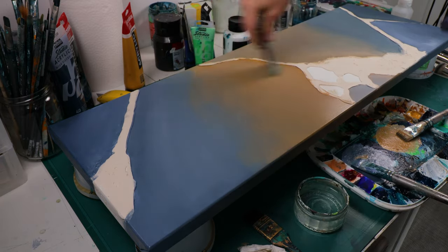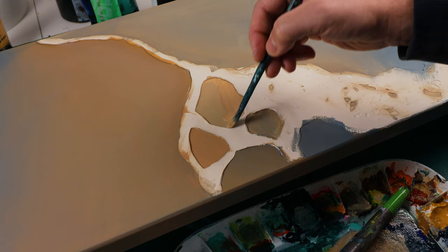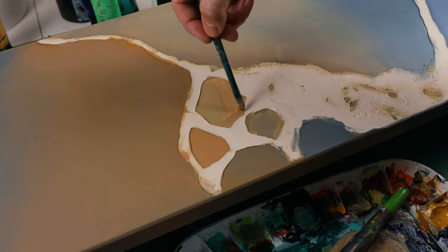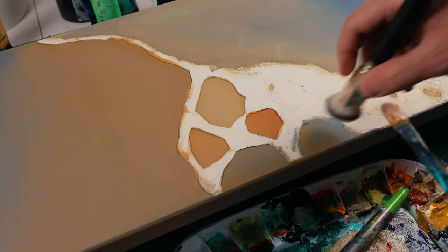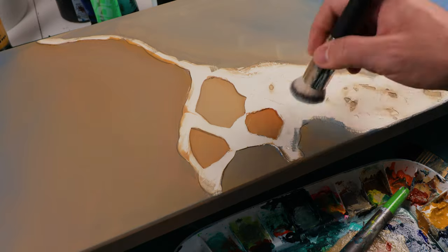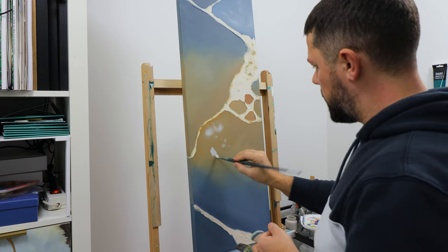I'm adding a second coat because the first coat is a little bit too transparent due to the thin application. This is not a problem because acrylic paint dries really quickly — you can go over in one hour or even half an hour.